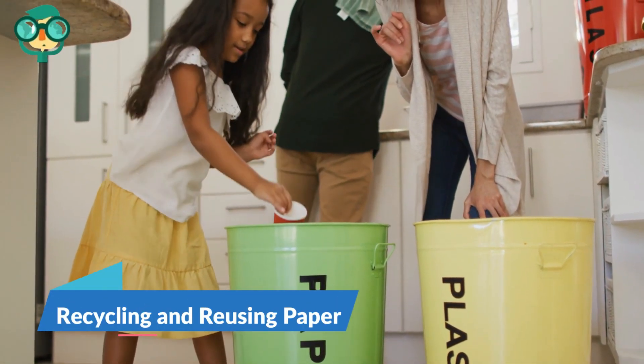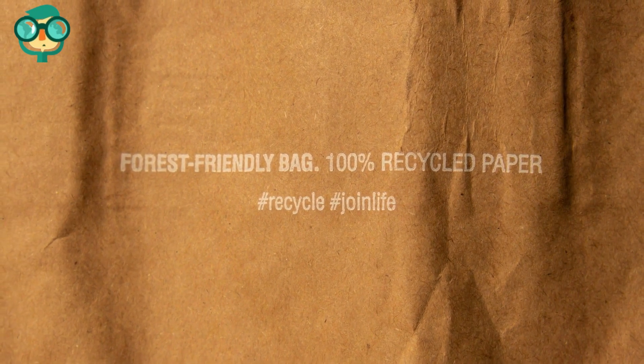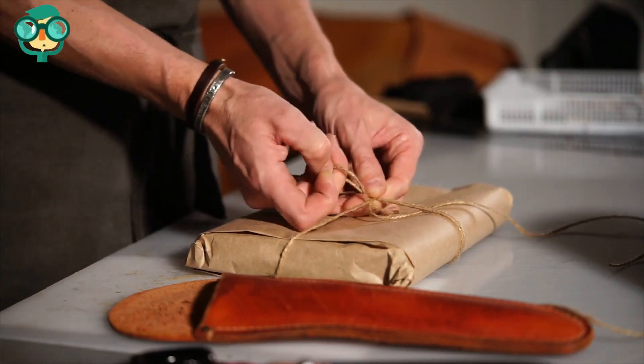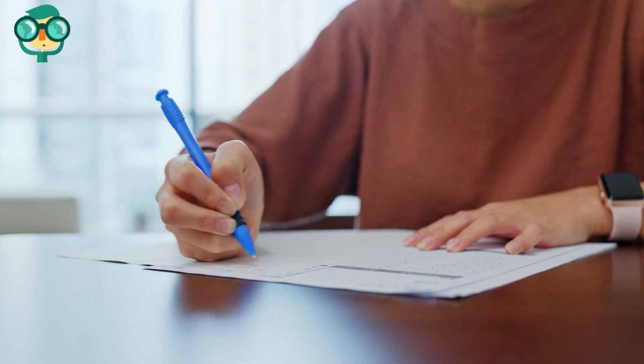And the third method is recycling and reusing paper. Buy recycled paper products. There are paper products available that are made with recycled paper, which means that no new trees were cut down to make those products. When you do have to print or write things down on paper, use both sides of a piece of paper.